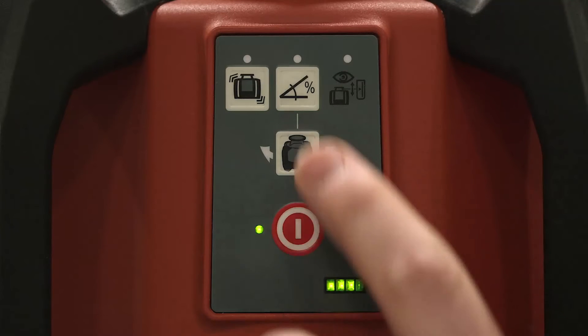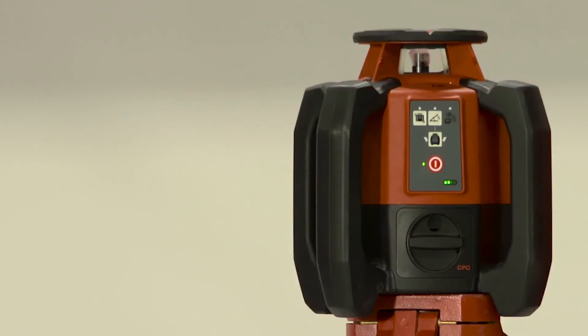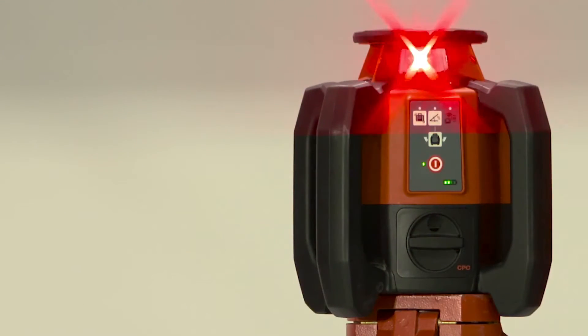With this laser you can also do dual-slope. That means that on the X and Y axis you can change the degrees that you put on. If you have water drainage to do for a car park or a football field, then you can do that quite easily and quite simply. The range of the laser itself is 600 meters, that means 300 meters from each side of the laser.